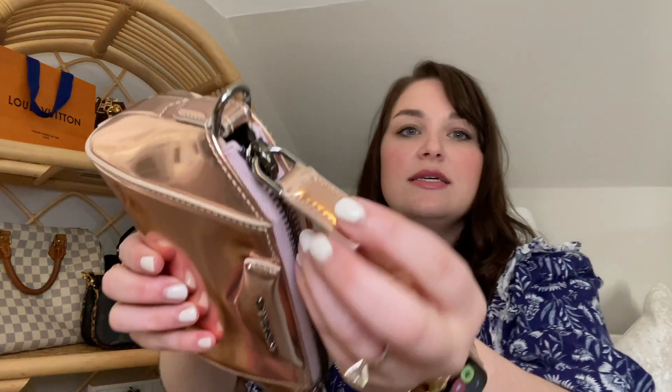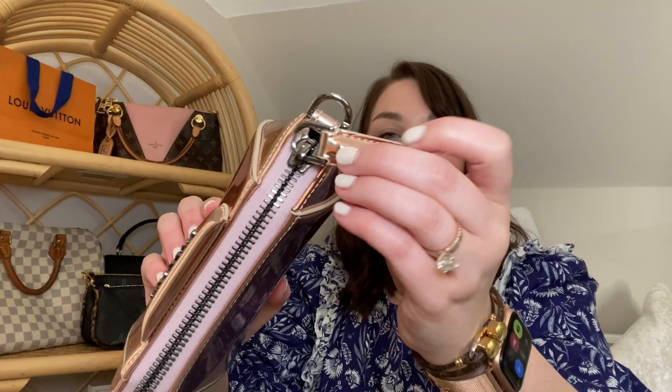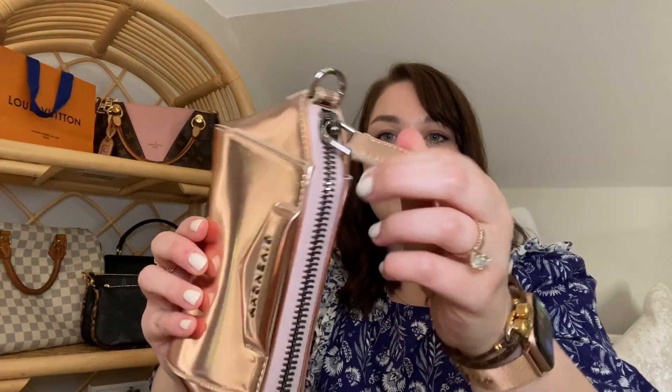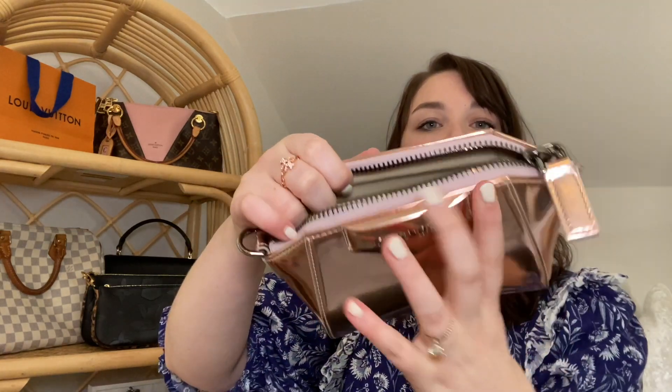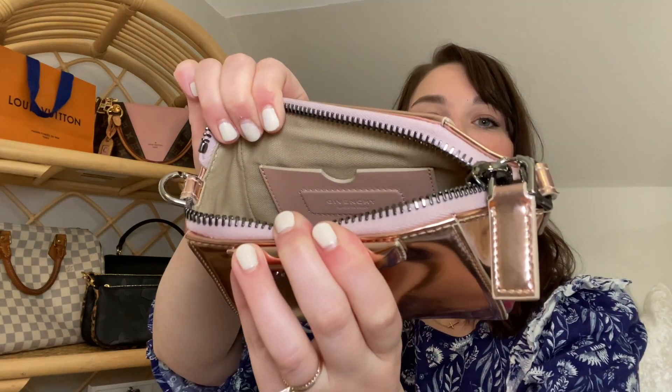You can see the zipper is pretty big and pretty puffy, with a nice zip. Here is the inside of the bag — you can see right in there it says Givenchy, made in Italy. And then there's a little slot for cards or anything you might need to put inside. It's just a regular cloth interior.